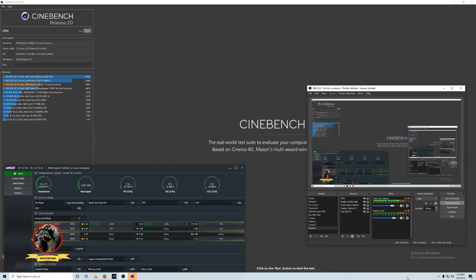Greetings. I wanted to capture some of the settings and temperatures and just overall specs.